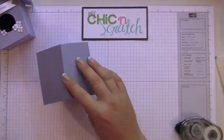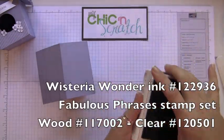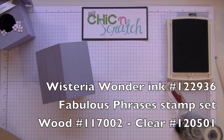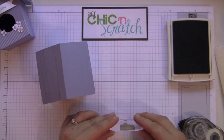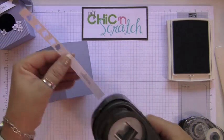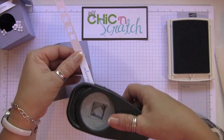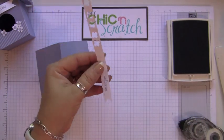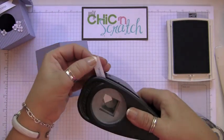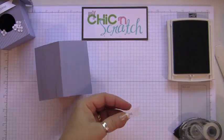Now we need to attach our ribbon and make our sign. We're going to use Wisteria Wonder ink with the Fabulous Phrases stamp set. To make it like a pennant, all you're going to do is take your punch and cut it.